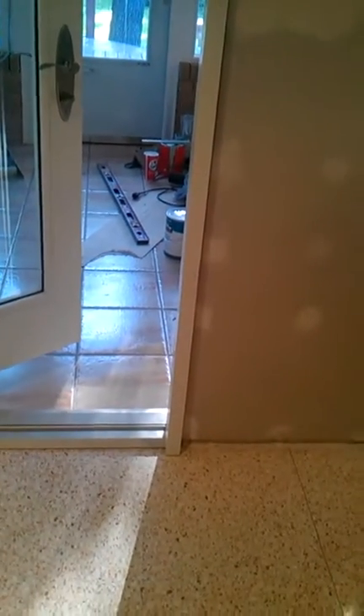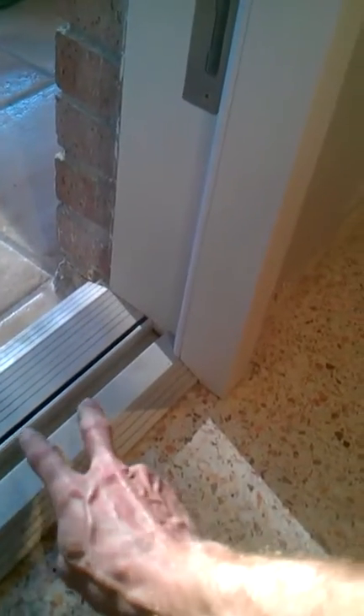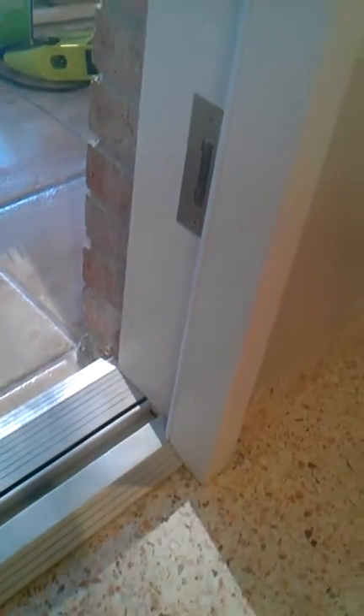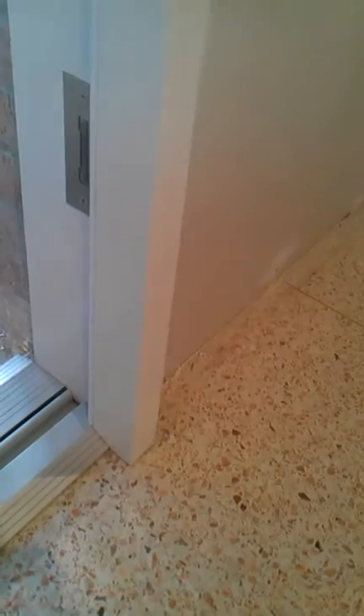It starts with the description of the screws. All the screws in the instructions are referred to as flathead screws. Unfortunately, they're not all flathead screws, so you need to choose carefully which screws do what in the installation. For example, the screws at the base that attach this very solid piece of wood in the jamb to the aluminum sill are sheet metal screws that go through the wood into the aluminum frame and torque it down. Those are a panhead sheet metal screw that the instructions incorrectly identify as flathead screws.